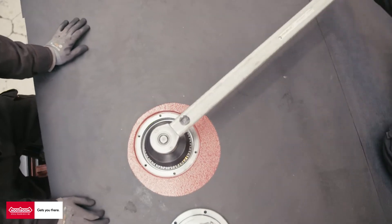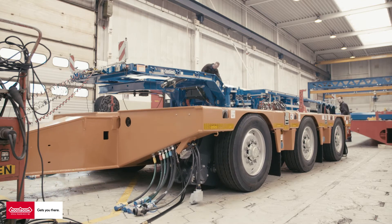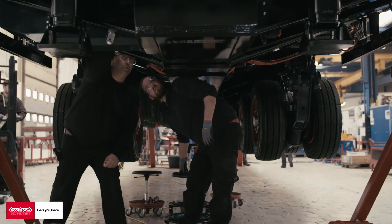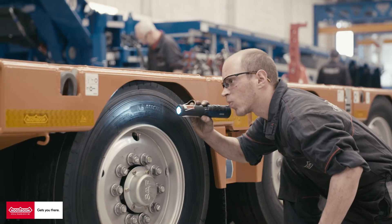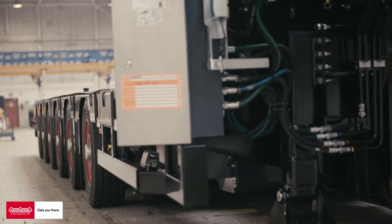At the same time, the necks and multi-dollies are being built on other stations. Finally, all the separate components are put together to become one unit. When all the components are coupled, the vehicle's functions are tested. If this test is successful, the vehicle is ready for the final stage.